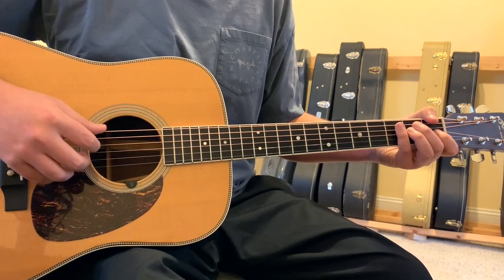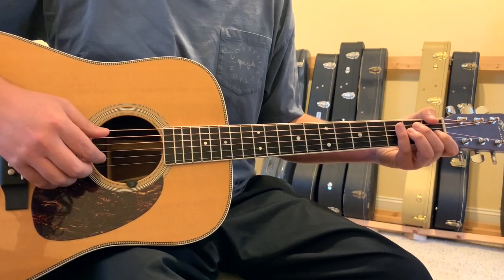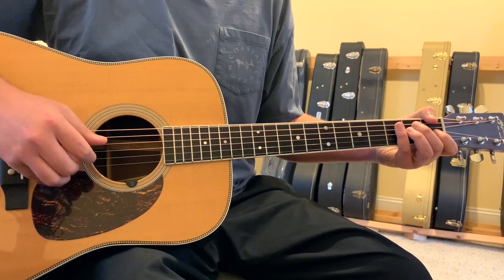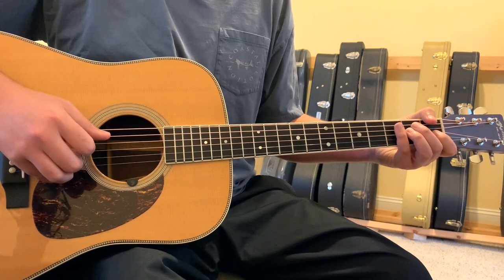The finger pick pattern is, to me, the most difficult part of this song. It's going to be a 2-6-1-2-6-1-2-6-2-6-1-2-6-1-2.